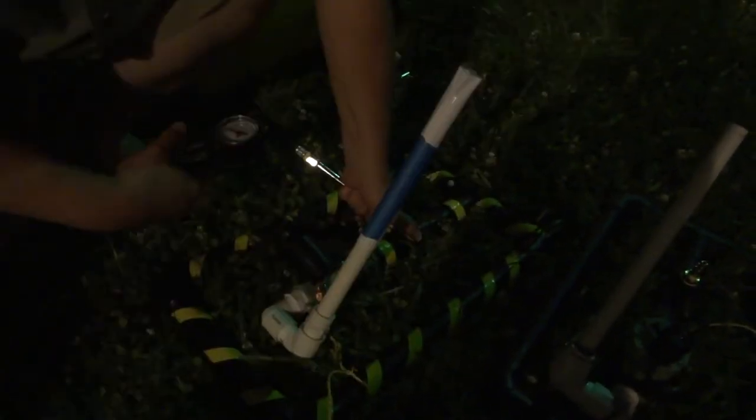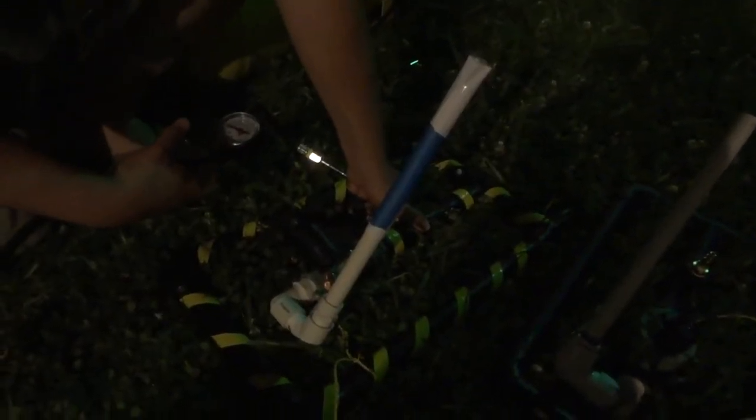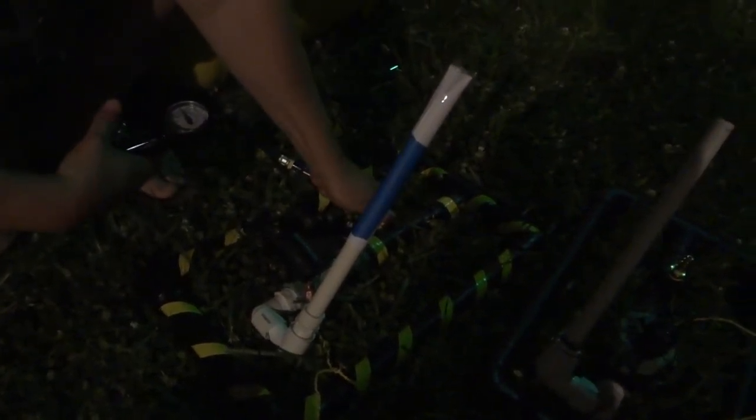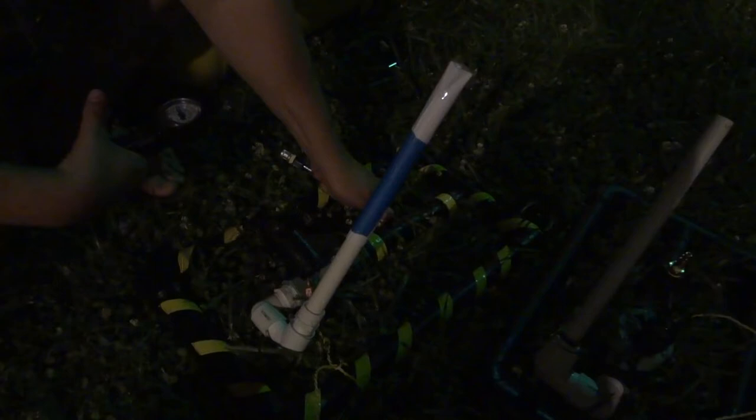Can you add the pressure? Let's go to 30, 40, or whatever. 60 pounds — give it 60, let's blow it up. You have to let go to get the reed on that.